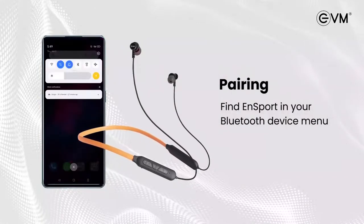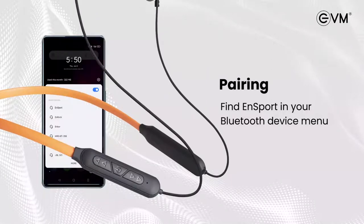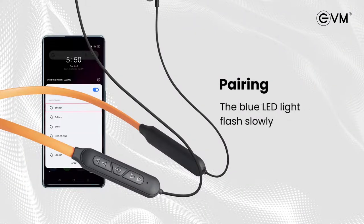Now turn on the Bluetooth and open the Bluetooth menu. Select add device. From the list of devices, select EVM N Sport. Add N Sport, and then the blue LED light will flash slowly, assuring that the neckband is paired.